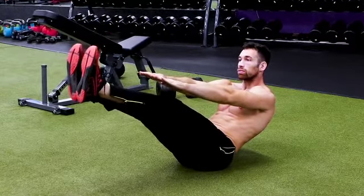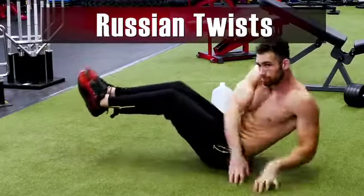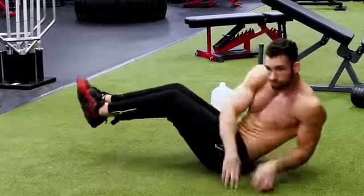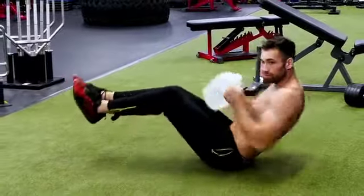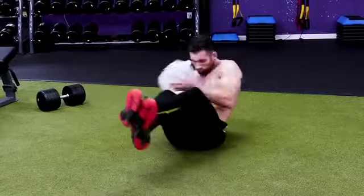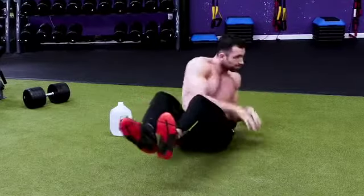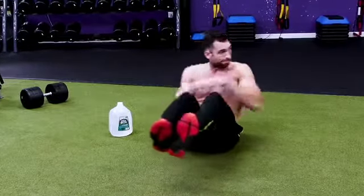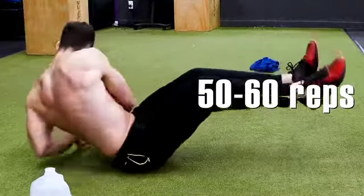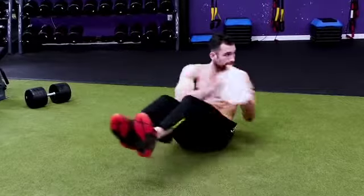Next, we're going to work the obliques with the Russian twist. Get into essentially the same position as the V-hold, being careful not to sit too upright — that will make it too easy. You can grab a weight like a gallon of water or a container of laundry detergent, but since this is the no-gym version, no weight is needed. Just sit down and twist side to side. This hits your obliques and lower abs. Without a weight, go for a higher rep range — roughly 50 to 60 reps. With a gallon of water, aim for 30 reps.